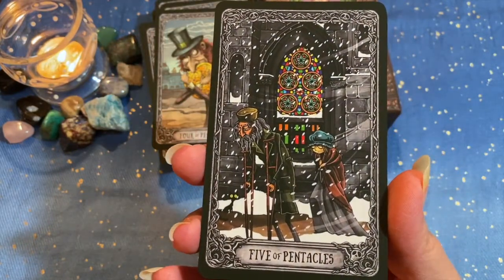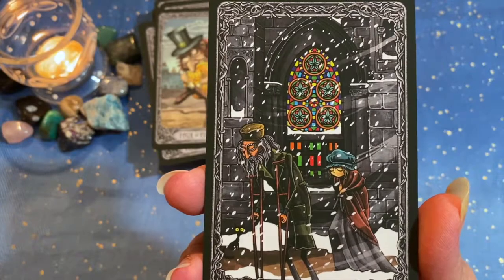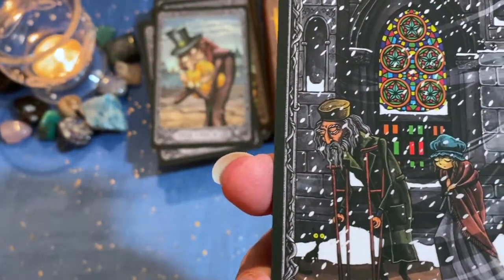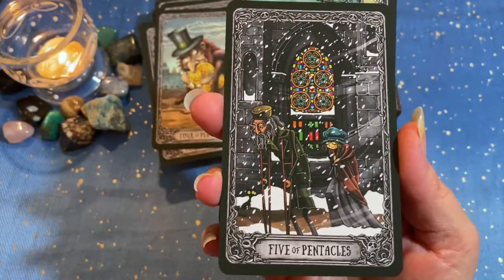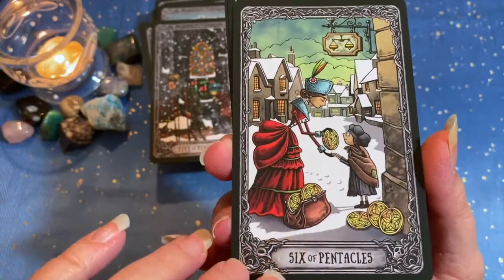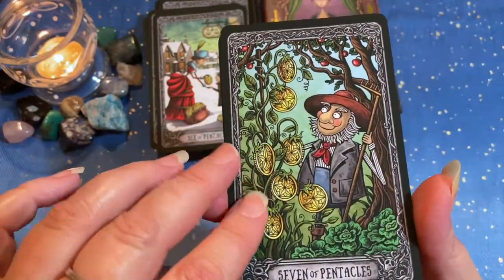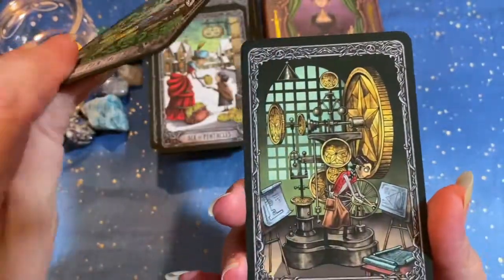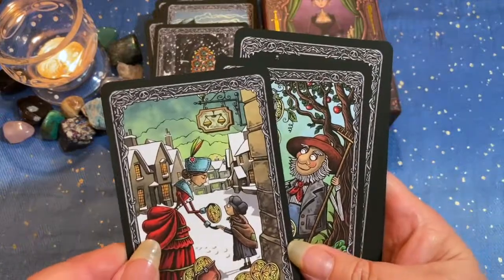Five of Pentacles — this is classic Rider-Waite imagery: the elderly man on crutches and the orphan child traveling behind, even a poor little starving kitty cat, and the stained glass which we've come to associate with this card. You can almost feel that snow blowing around. Six of Pentacles. Seven of Pentacles — that's a happy card. You can tell the earth suits too because they're really heavy on the green tones.